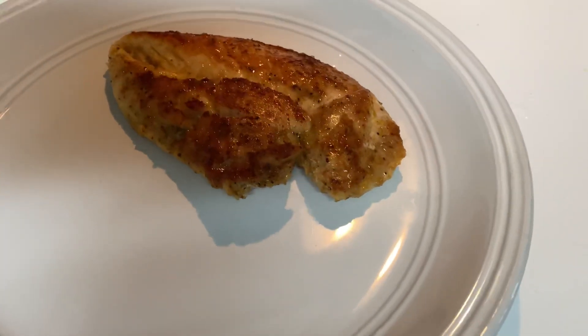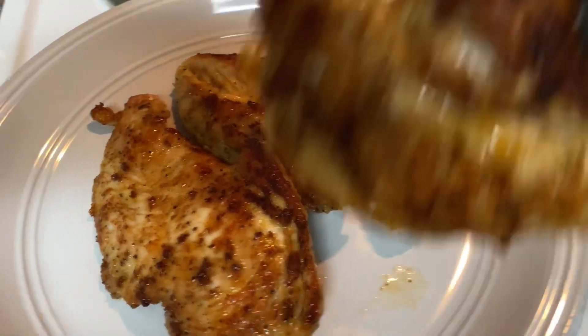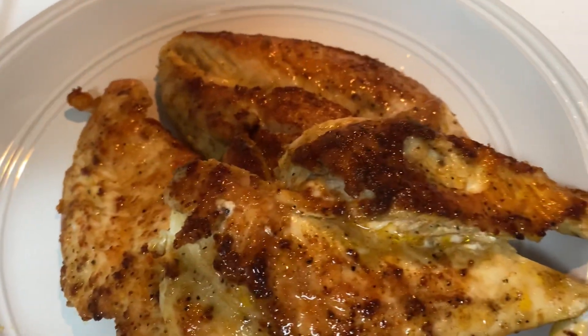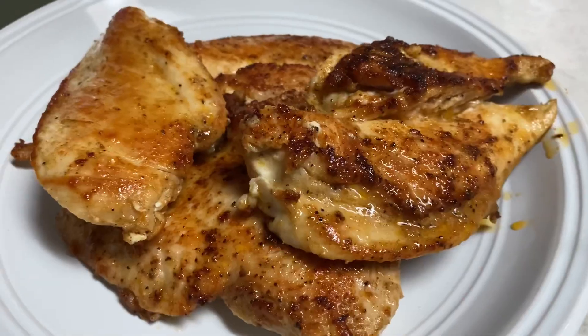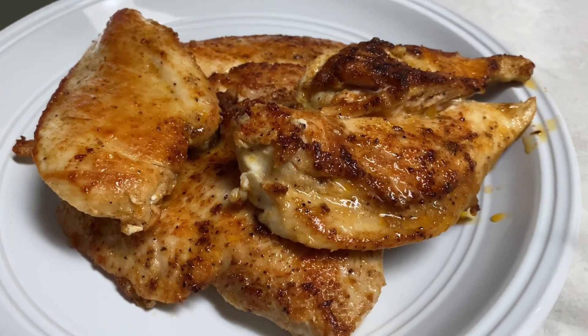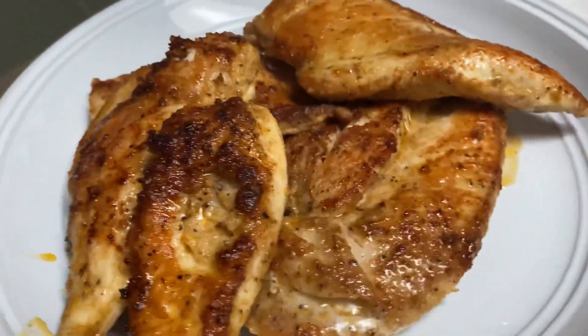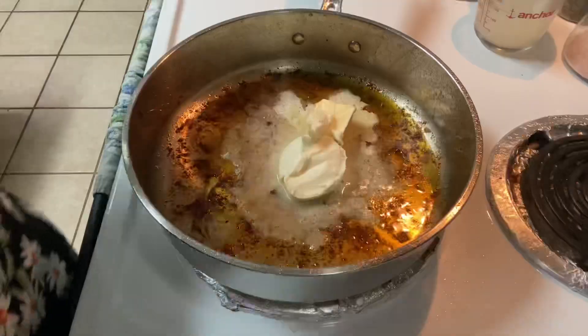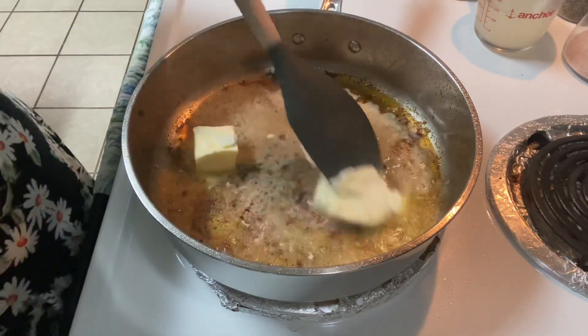Once the chicken is nicely cooked, transfer it to a plate to stay warm — I stick mine in the microwave to keep it warm. Look how juicy this chicken looks! It's amazing. Set that aside and turn your heat down to medium.